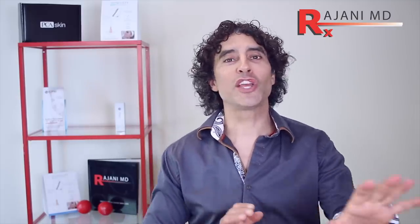Hi, I'm Dr. Ajani. I'm going to take you through a combination treatment today involving the new Barb 4 PDO thread. Let's go to the treatment.